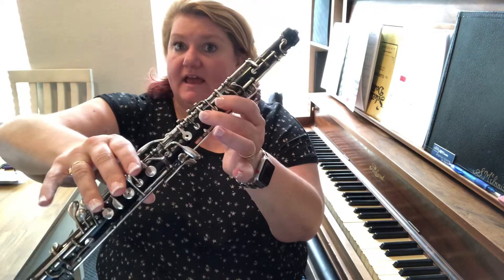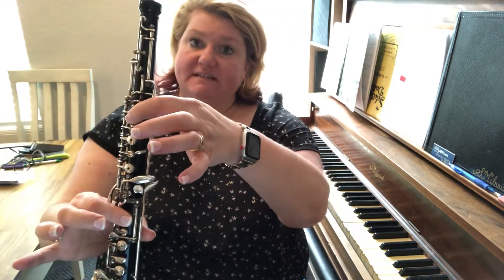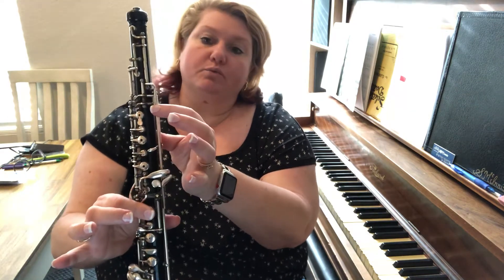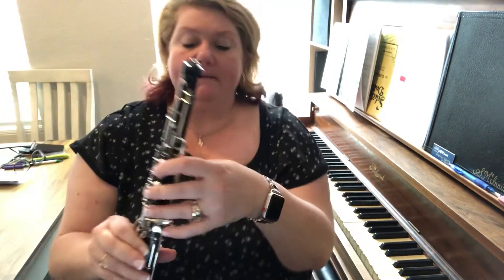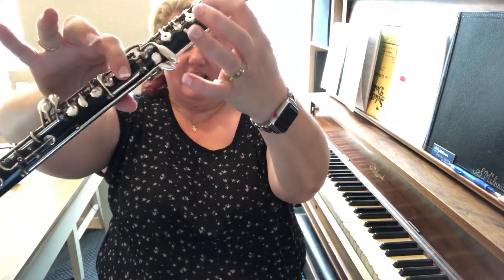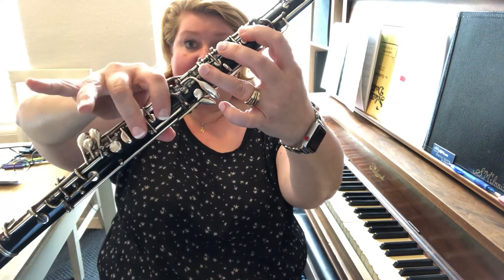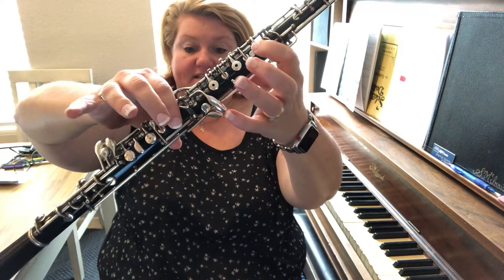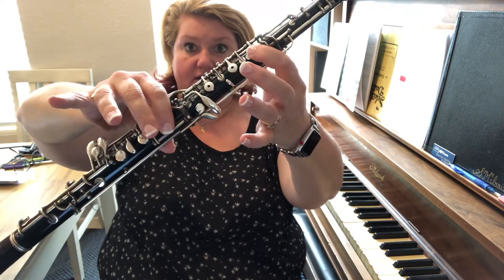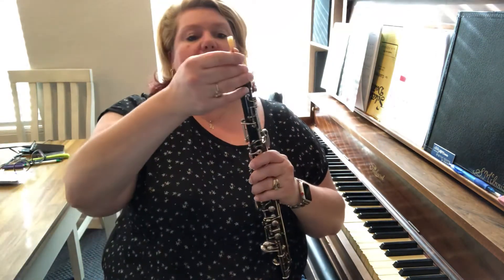Remember, don't forget this little key for A, and then B natural is just your first finger, and then you're gonna add this finger down here again for C. This whole time from A up to C, this key is gonna be pressed down. Pretty much the rule is that anything above A, this key will be pressed down as well. So you're almost kind of pinching between these two keys — anything A and above. Coming down: high C, B natural, A, G, F, E natural, D, C — and that's the end of the scale. Then the arpeggio is going to be C, E natural, G, high C, G, E natural, low C.